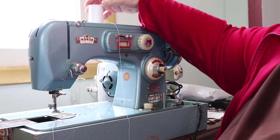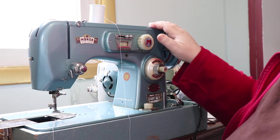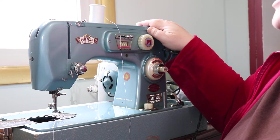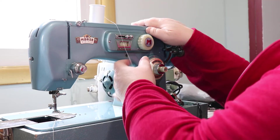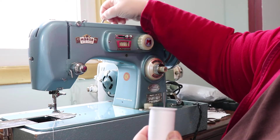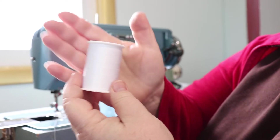Welcome back, this is Carol's Current Obsession and I'm going over how to thread your machine for this vintage Morse MZZ. You want to put your thread onto your thread post back here.